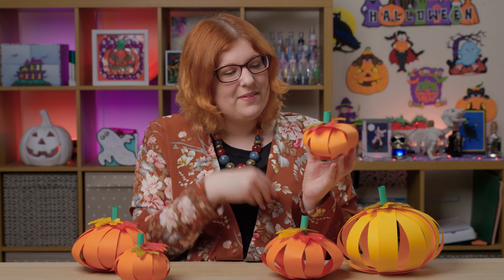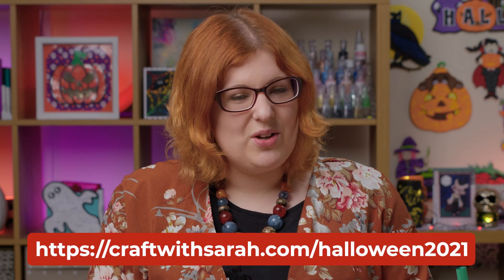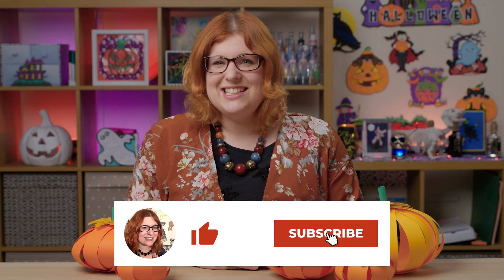I hope you enjoyed this video on how to make these adorable little paper pumpkins for fall. If you make a whole little collection, it makes the perfect fall decor for your home this year. Thank you so much for watching, and if you want to make sure you don't miss out on any of this year's Halloween craft countdown, go to craftwithsarah.com/Halloween2021 to sign up for free. I'll see you tomorrow, bye!